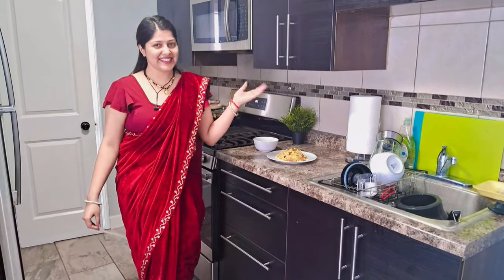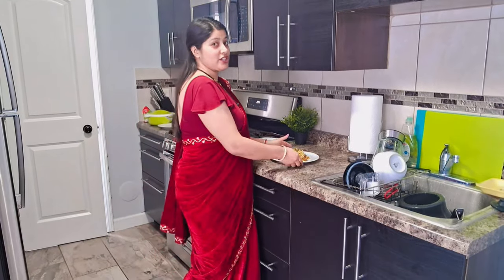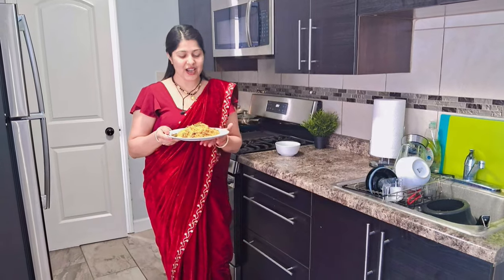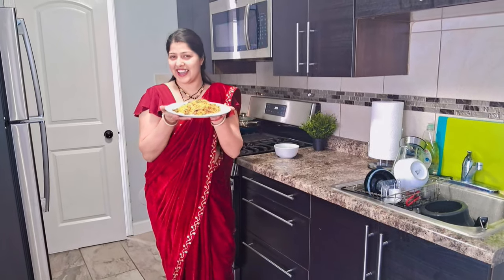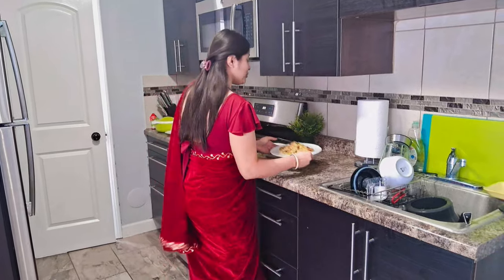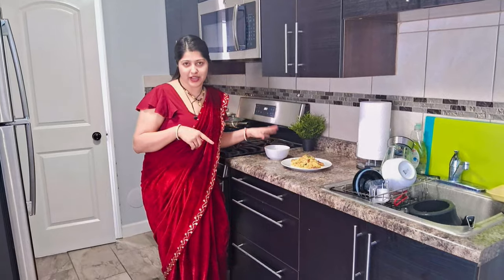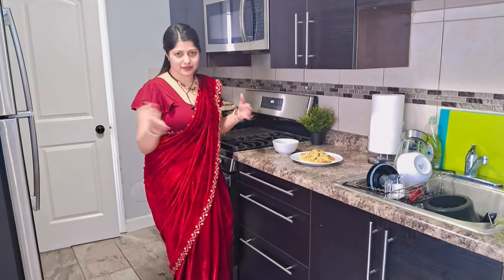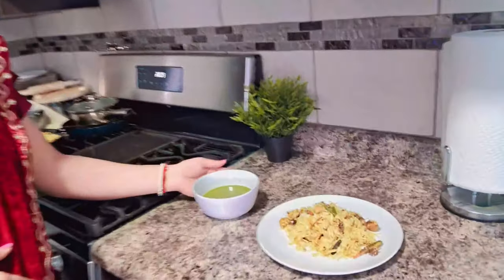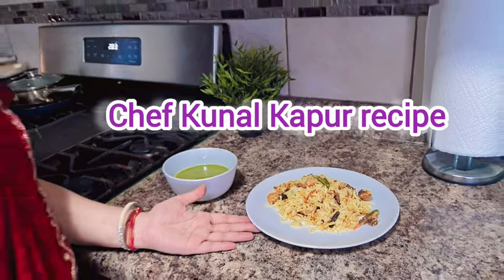Today we are going to make veg biryani in our kitchen. This is our mint chutney, or pudina chutney, and this is veg biryani for you all.